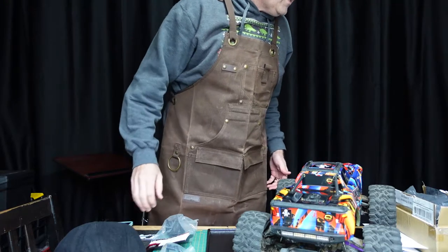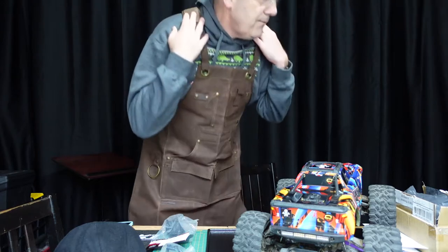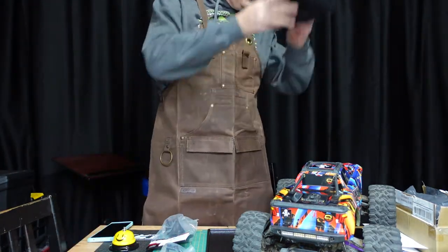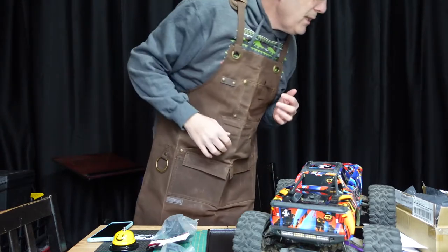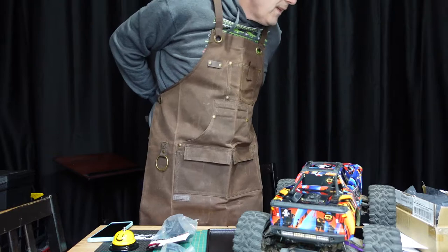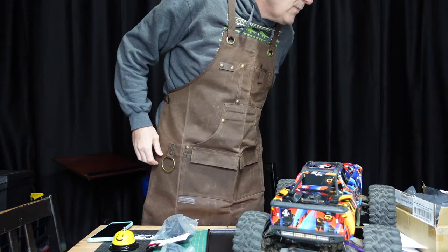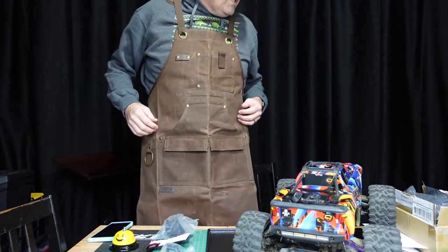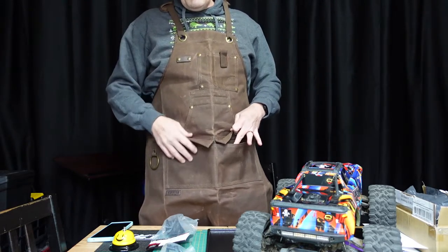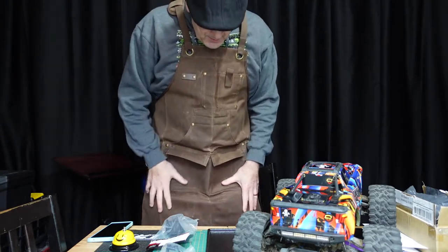It also has soft shoulder pads, which is actually a very nice feature I haven't seen with a lot of other products. Quick release buckles — easy. There's also a hanging ring. And sawdust-proof pockets — see these flaps here? If you're working with sawdust, it's not going to get into those pockets.